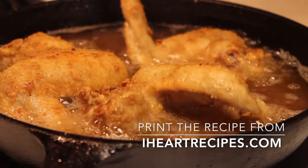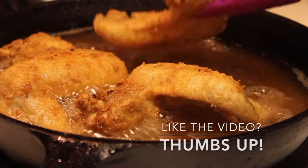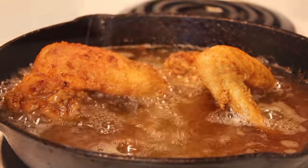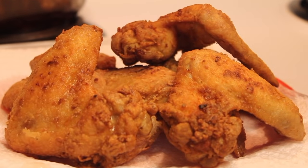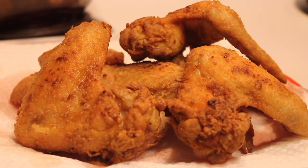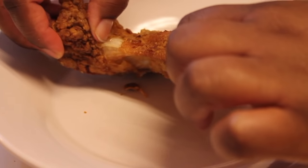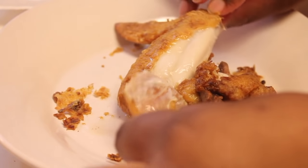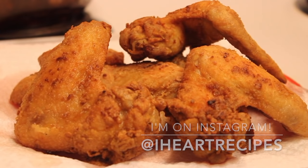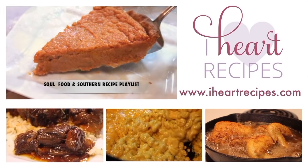Don't forget, if you want the exact measurements, visit my blog iHeartRecipes.com. And if you're enjoying this recipe, be sure to give it a thumbs up. Once the chicken is done, it's going to be nice and golden brown just like this. I'm just going to remove it from the pan and place it on a paper towel-lined plate so it can absorb all of that excess oil. And now we are ready to dig in — let me show you how juicy this chicken is. And there you have it. That is what a little salt and sugar water can do for you. Thank you so much for watching. Don't forget to follow me on Instagram and check out my soul food and southern recipe playlist for more delicious recipes.